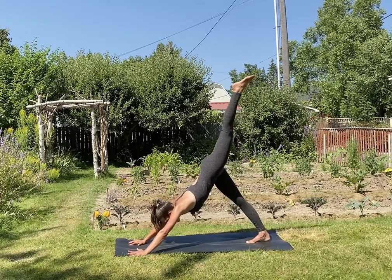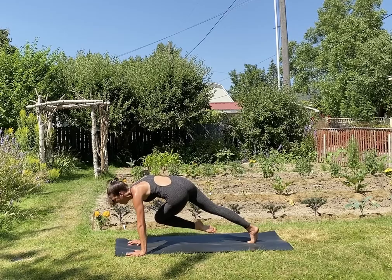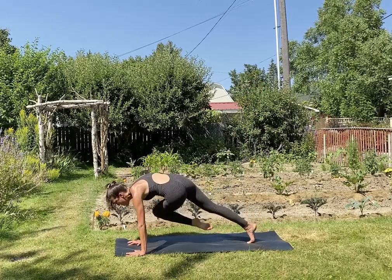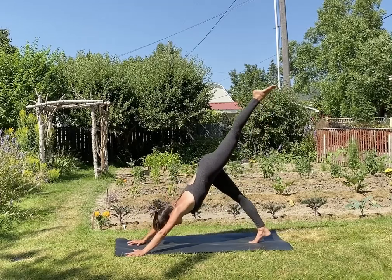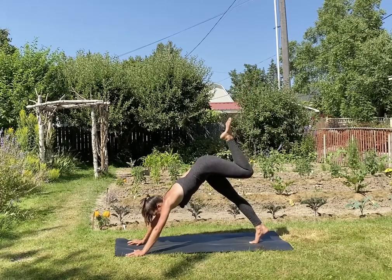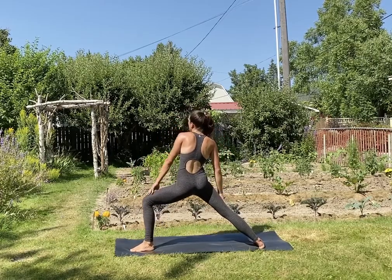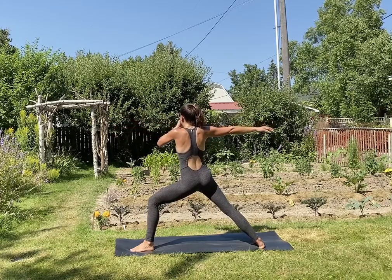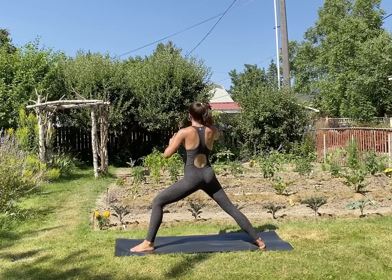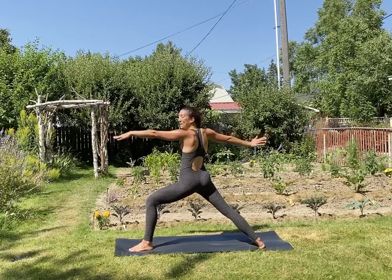Inhale, left leg up and back. Exhale, bring your knee to your right upper arm — tap it, hold, lift it high, feel that from the deep, deep core, press into the hands. Inhale, send your leg up and back. Exhale, squeeze it in. Inhale, send it up. Exhale, squeeze. Inhale, send it up. Exhale, step your foot between your hands, spin the back heel down — warrior two, virabhadrasana B. By the way, this is my first time planting a garden and it's so fun — we kind of went crazy, we put everything in there. If you've never done it before, I recommend it, it's been a really nice experience.